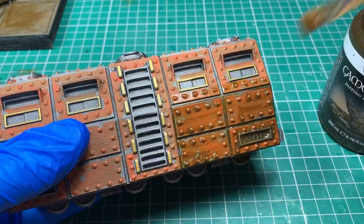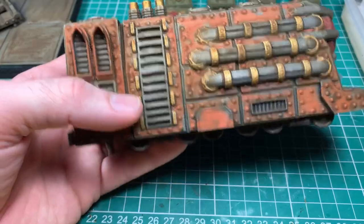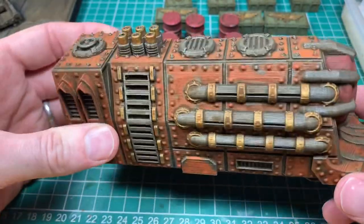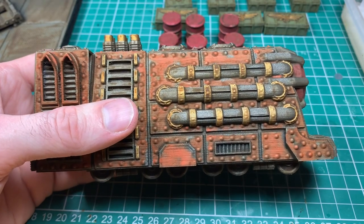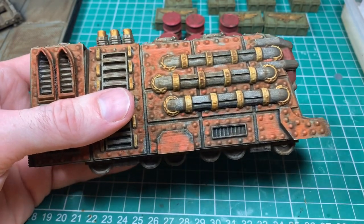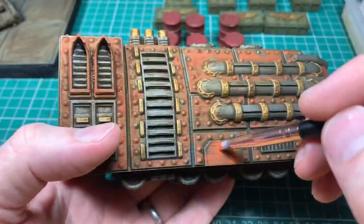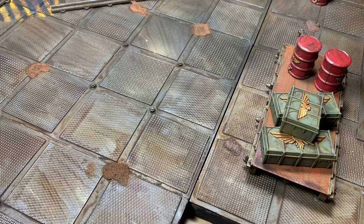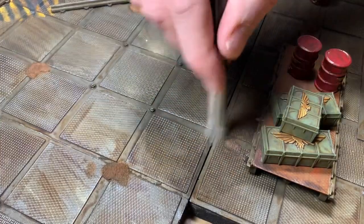All my Necromunda models have this exact Vallejo sepia wash put on them to really dirty them down — any wash would do. I'm treating the terrain exactly like I would treat my models, doing the same painting steps so everything blends together. You could actually leave it at the wash stage and it would look absolutely fine — with scenery there's probably even more reason not to bother going further. But I'm just going back over in a couple of places with some of the colours and a quick dry brush over the top to lift the scenery up.